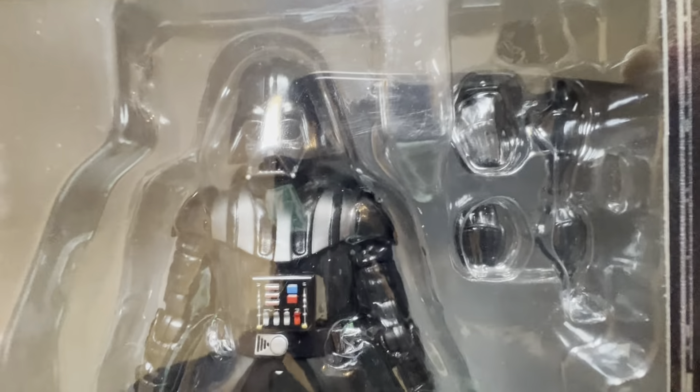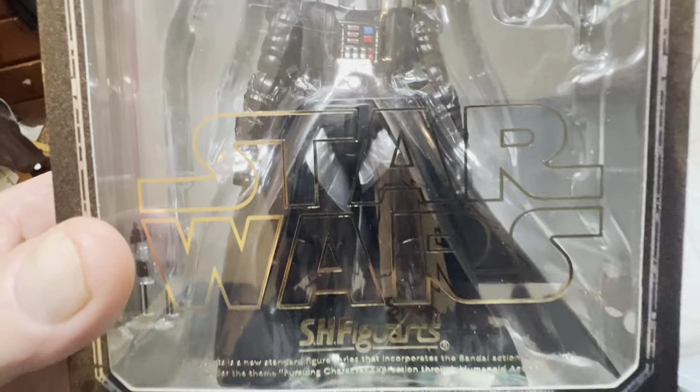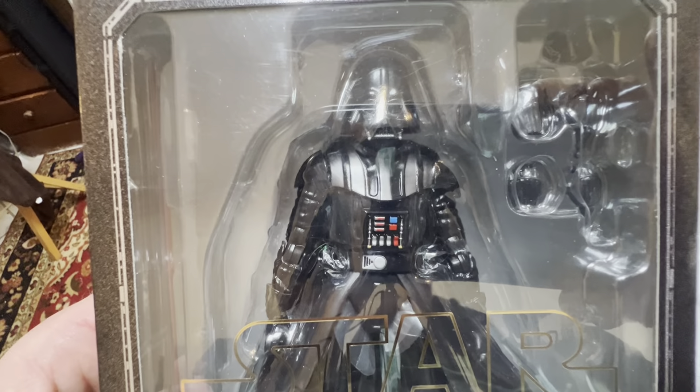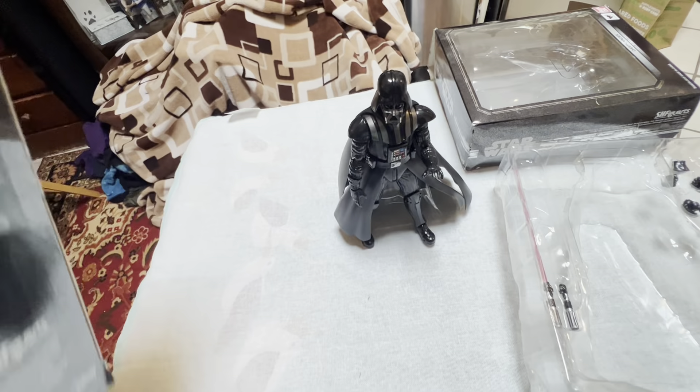Yeah, he's pretty nice. It's a little hard to see through the clamshell there, but actually I have two of these, so here he is.